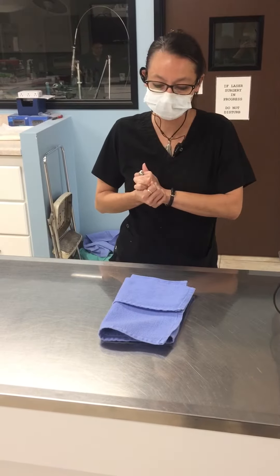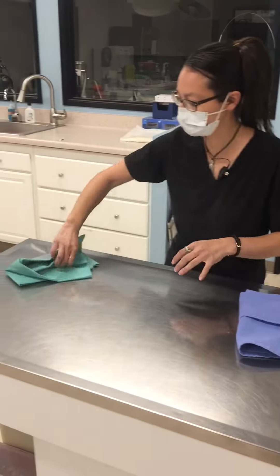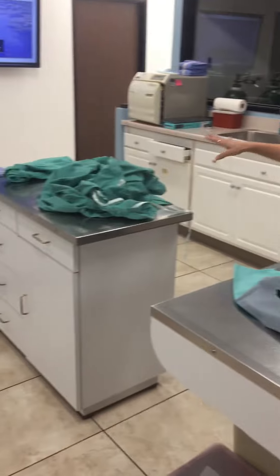All right, so today we are folding a towel, a drape, and a gown, and getting a gown into a pack. First, we're going to start with our towel.